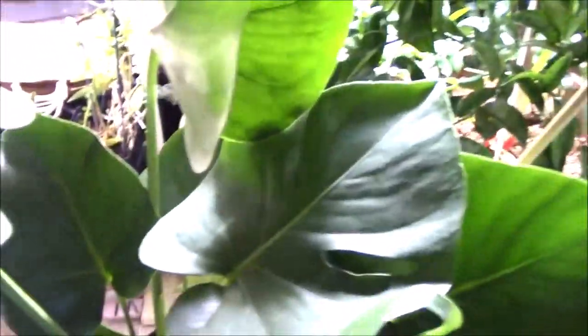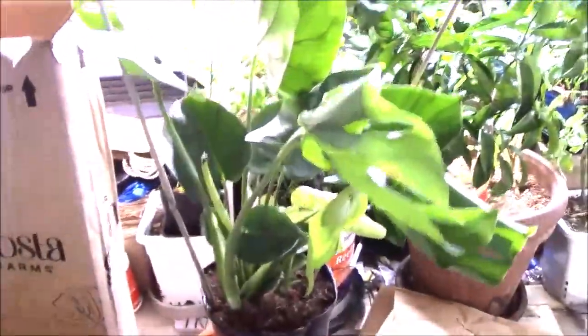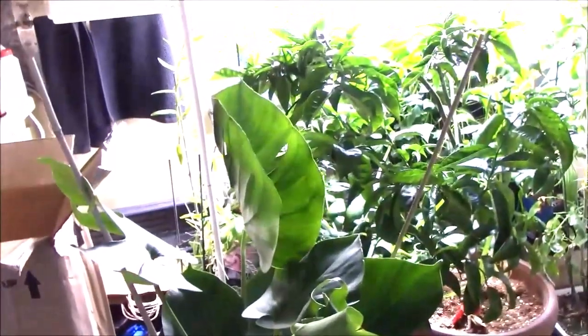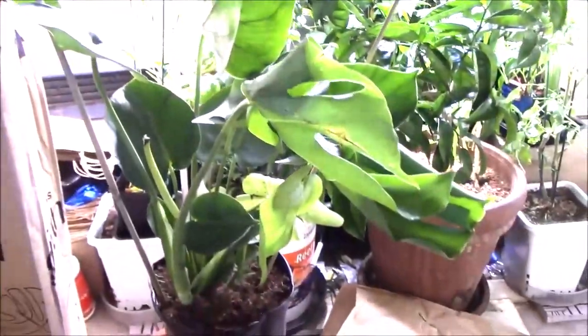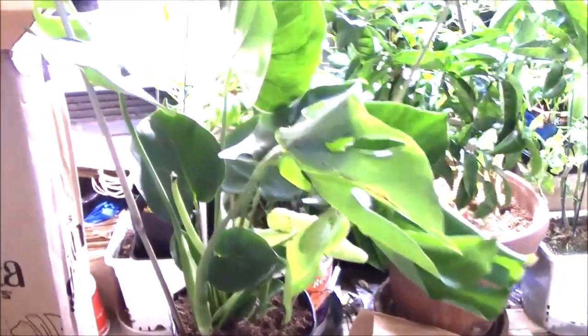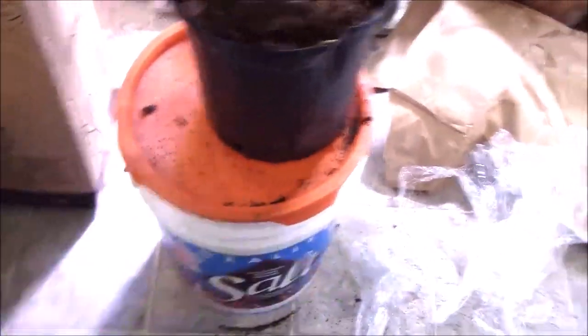The box itself was pretty beat up. This plant was supposed to come yesterday and UPS couldn't get to it, so it's probably been thrown around on the truck twice, but the plant has arrived in really good shape. There's one leaf here that was broken off, but all things considered, not a big deal.